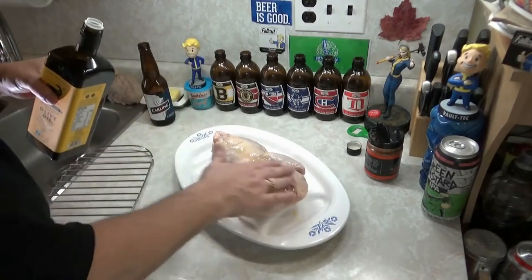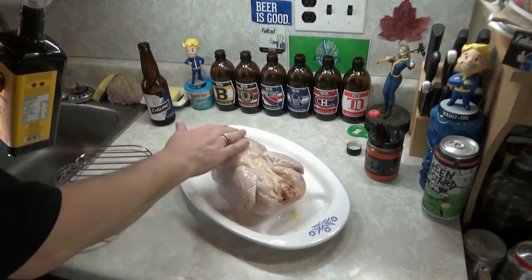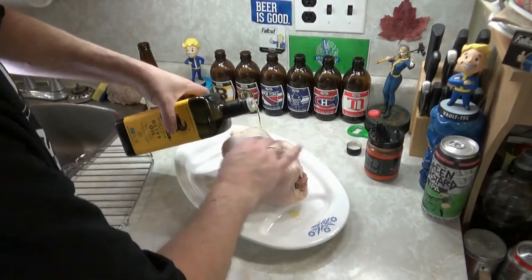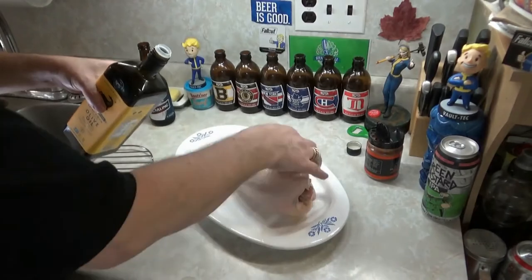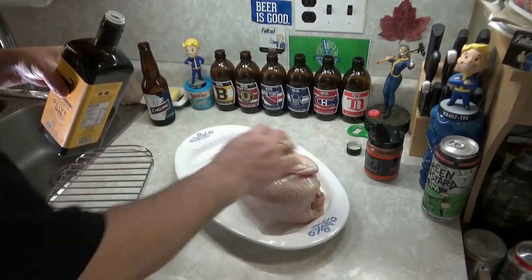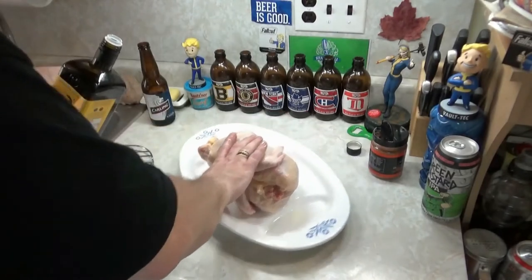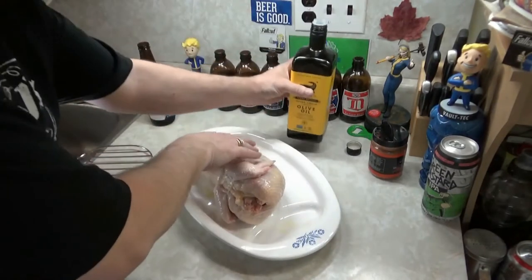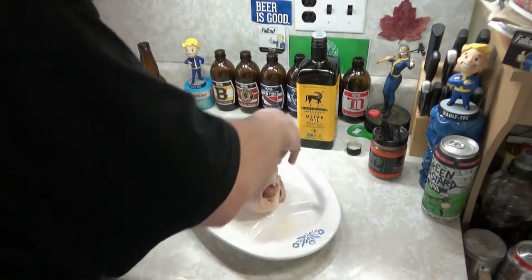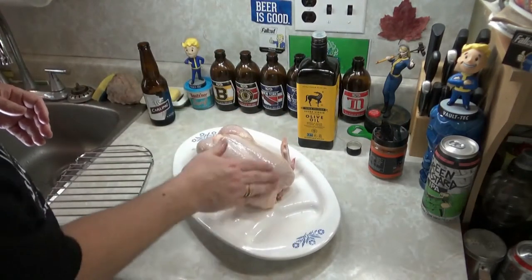You should know how to do that if you're watching cooking. Lube it up, lube up your bird. Get your bird nice and slippery. It's like a good old lubed-up bird. Okay, that's good enough — she's a bit slick. I'm not putting any butter under the skin, but you can if you want.